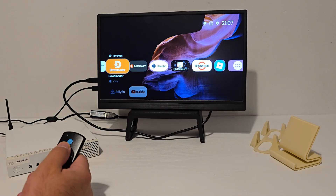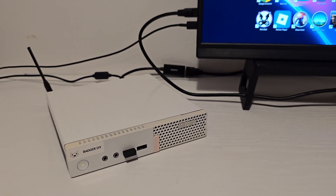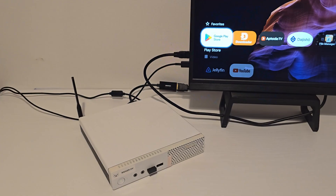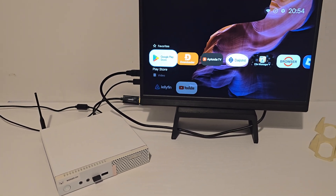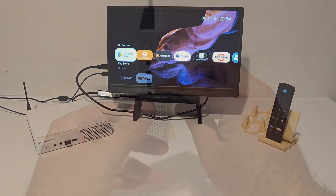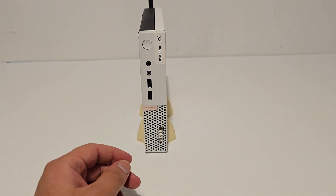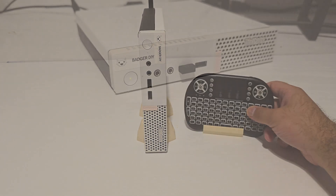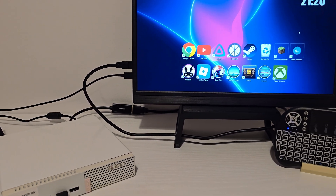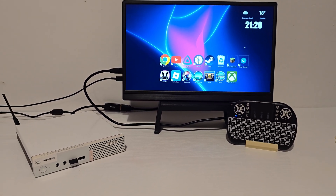I turned this custom Android TV box into a full Windows 11 media machine, and honestly, it works better than I expected. Hey everyone, BadgerDIY here again. Today we're doing something a little different — we're saying goodbye to my custom Android TV build and switching to a setup I never thought I'd try: a full Windows TV experience. Media, games, streaming, all from one mini PC. So with that said, let's jump in.